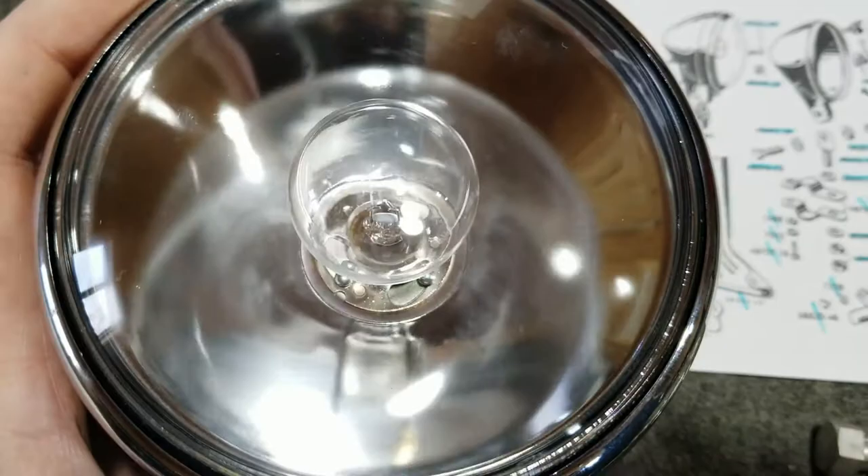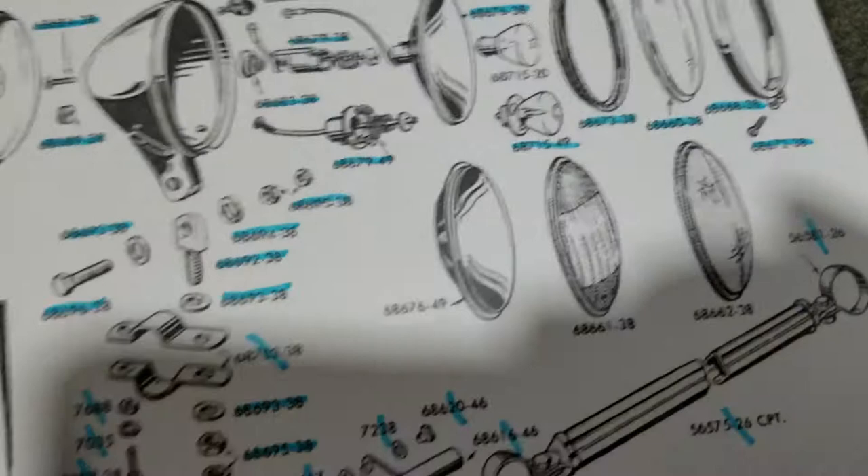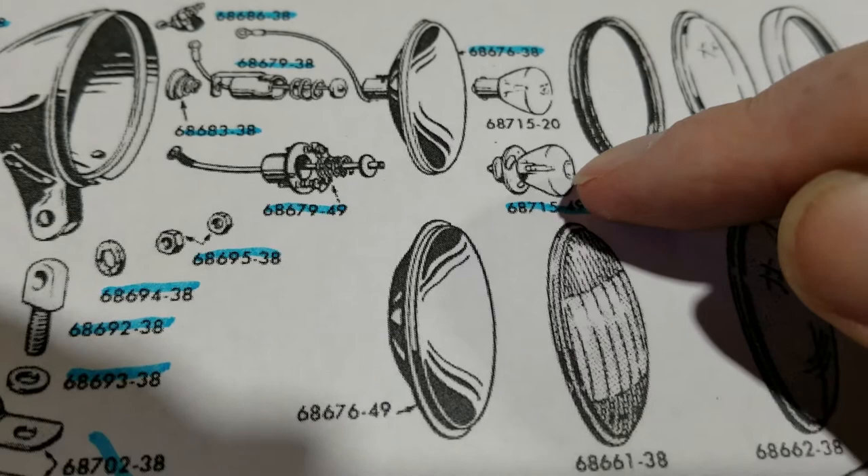It does have the 1949-style light socket inside here. It didn't come out until '49 according to this, because we have the '49-type lamp right here. It's got little locking screws on it, and the earlier one has a bayonet style — you'd go in, twist, and be done.